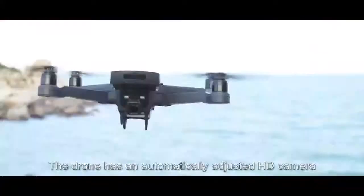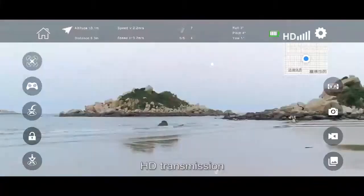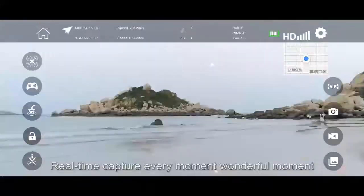The drone has an automatically adjusted 8D camera, 5G Wi-Fi signal, and 8D transmission for real-time capture of every moment.